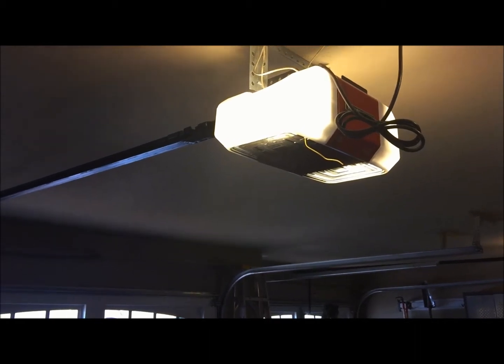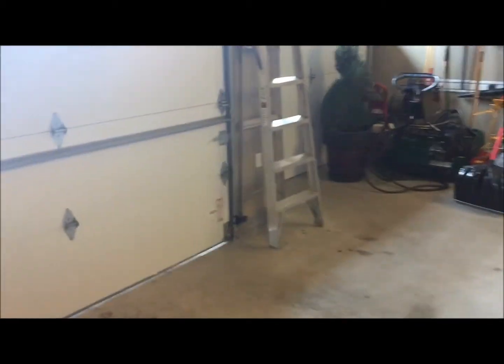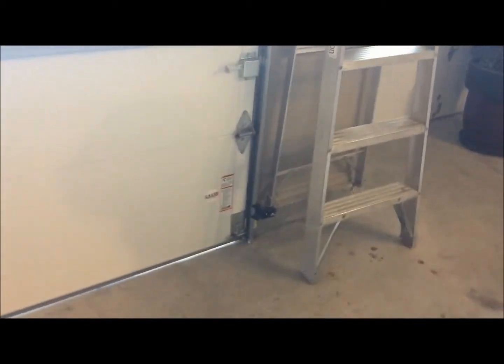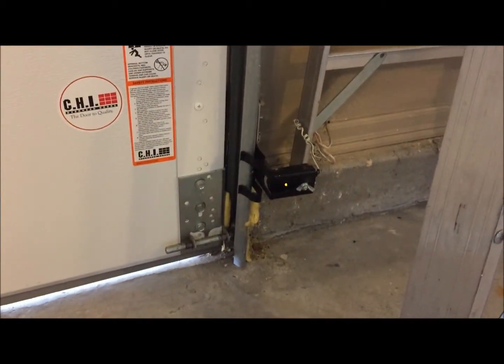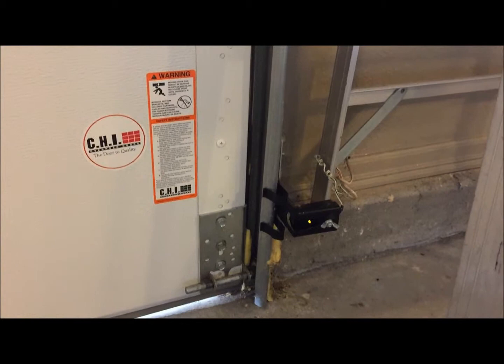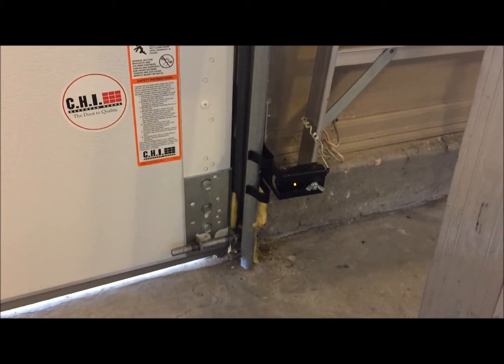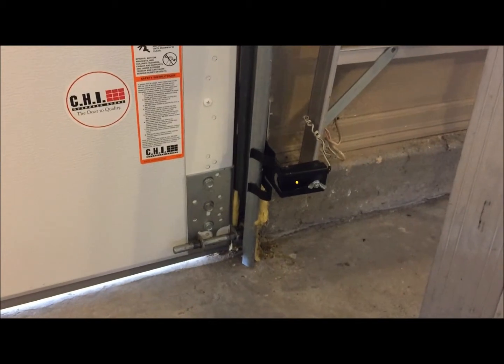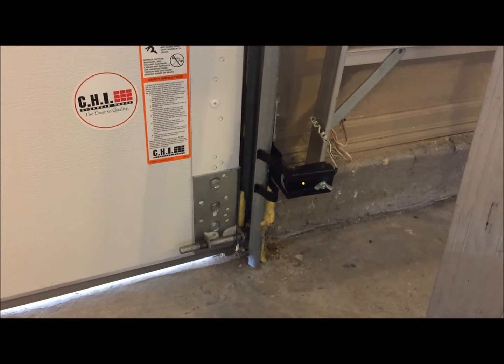That could mean you have a sensor that's bad or just a sensor that's offline. Looking at this particular sensor, it has kind of an amber or yellow color on it — this is basically the sender. It's the one that sends the beam across. You could point this one at the ceiling and it would still stay on; it would not go off.